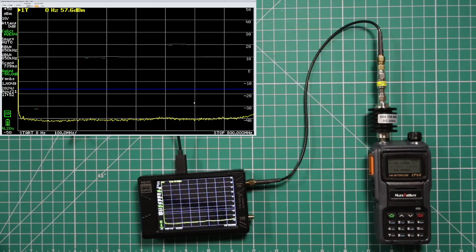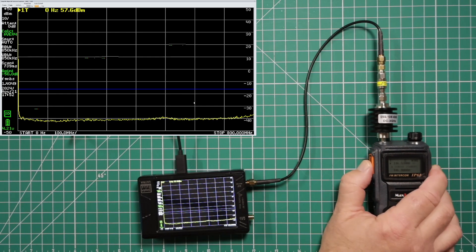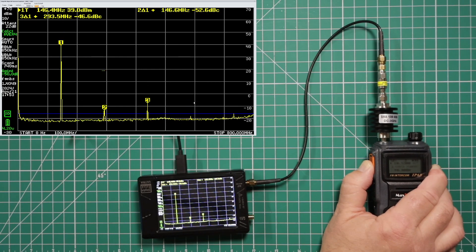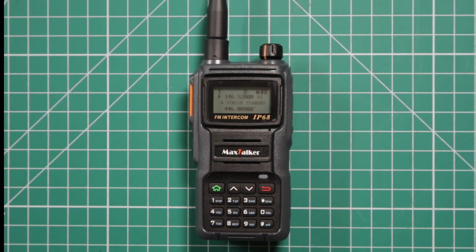Now we're going to test the harmonics on this radio to make sure it's actually legal to use in the US. I've got everything set up — we're going to use 146.520. As you can see, harmonics number 2 and number 3 are not below the blue line. While they are the required number of dBs below the primary, not being below the -16.02 dBc line is not helping it. What does that mean? This radio is not legal to transmit in the US per the FCC. Max Talker just needs to clean up this radio a little bit to make it legal. Other than that, I think it's a pretty good radio, though there may be some issues with it being wide open like that.